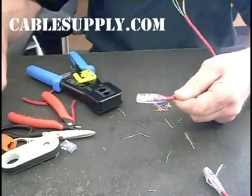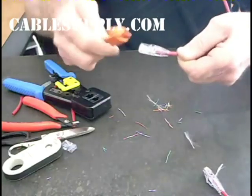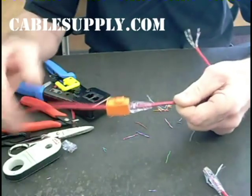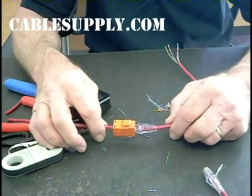An Easy RJ45 and an Easy Snap Jack, ready to go. This is ready to plug into the wall plate. And you can hear the snap — hear the pressure on it, hear the snap. There you go. So imagine the wall plate there — there's your jack, and there's your plug ready to roll. Thank you, hope this is helpful to you.